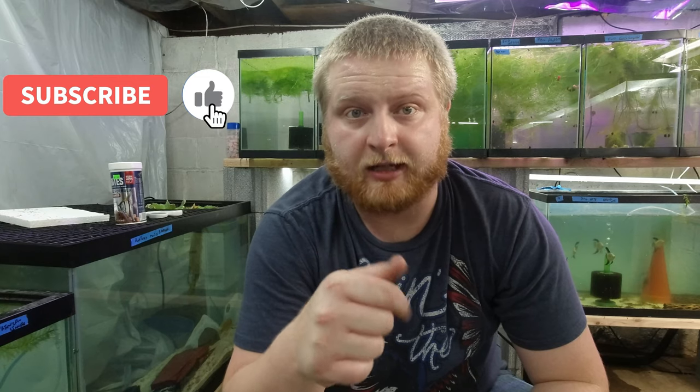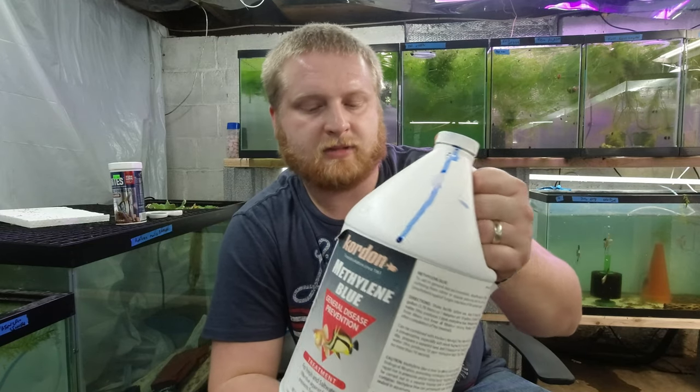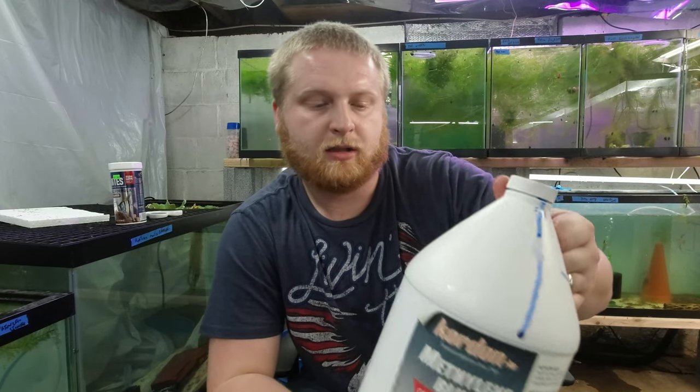Hey, what's going on guys? Today I'm going to be talking about some of the things I use methylene blue for. So in my fish room I use methylene blue — I get it in gallon size jugs like this. You can pick it up at most local fish stores. You're not going to find it so much at the big box stores, but if you go to a specialty fish store you'll be able to find it.